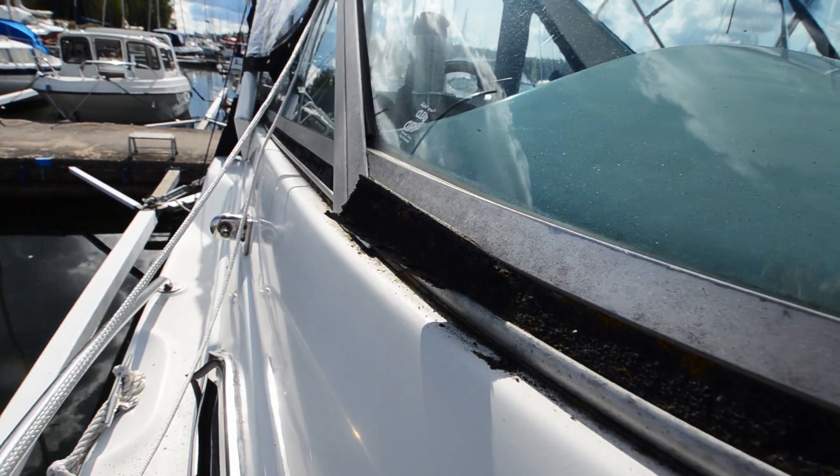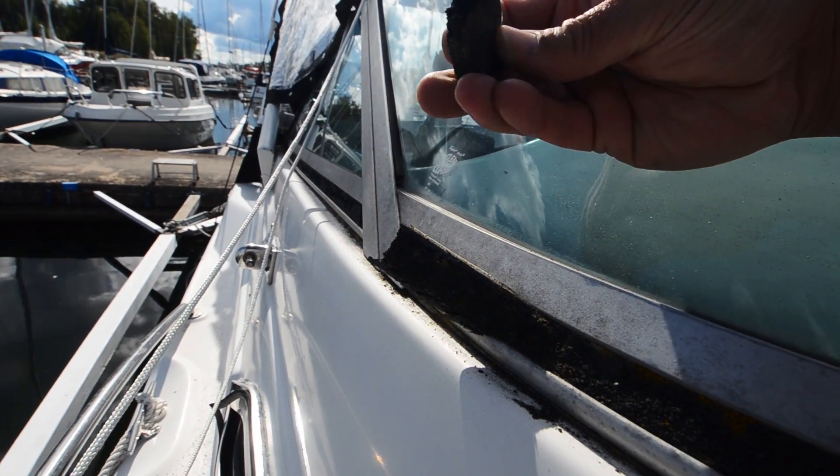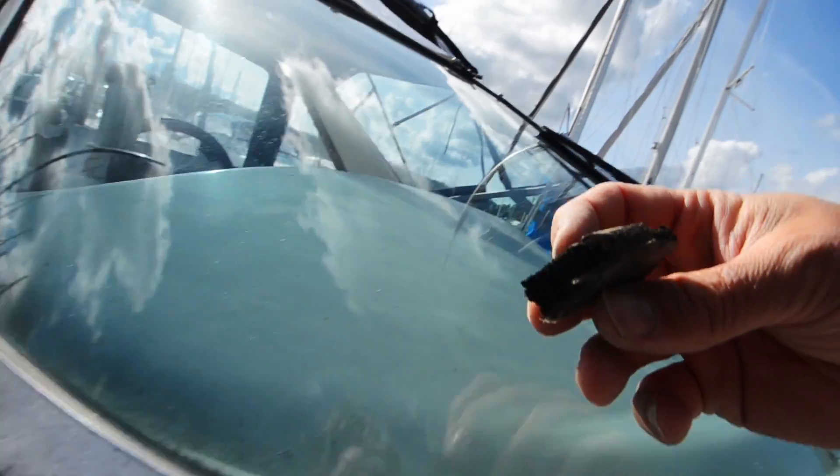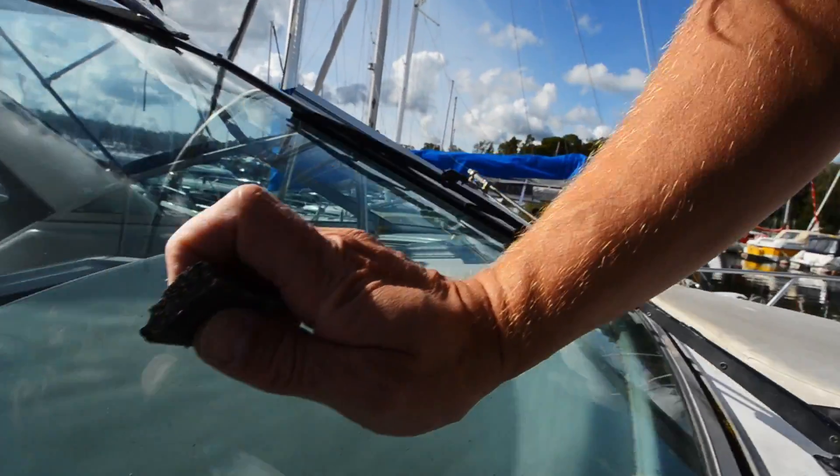I just cut out the piece. Now I'm going to go check out if I can find the material somewhere to replace this thing.